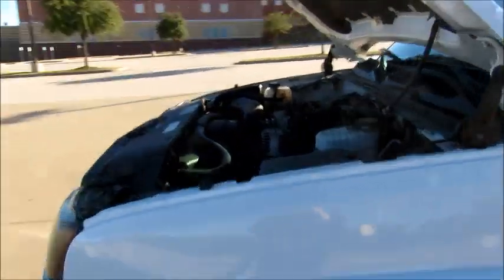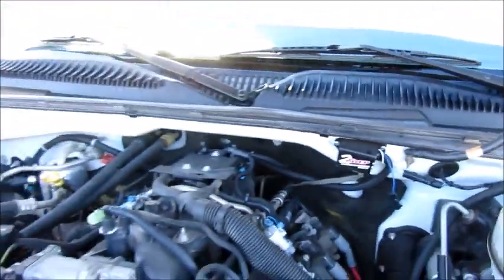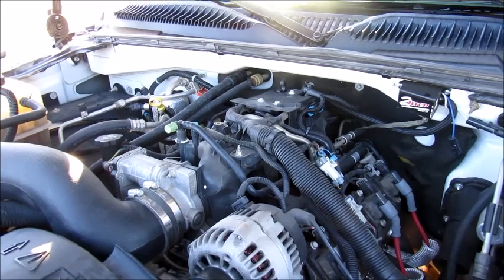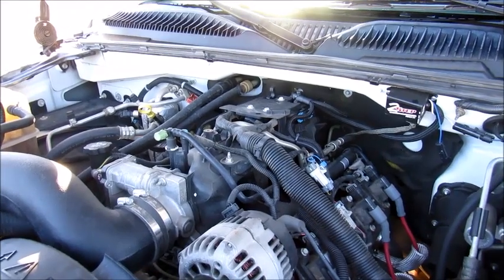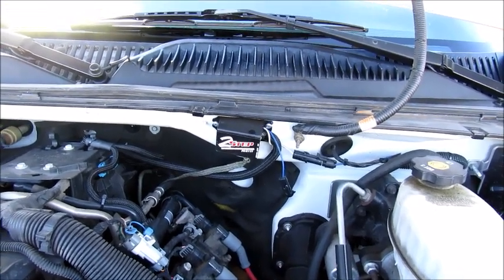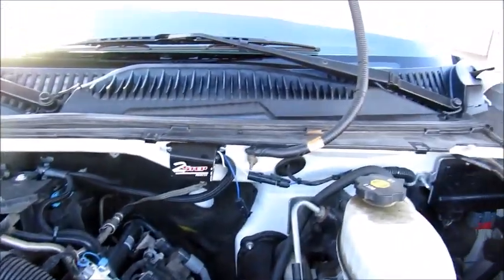What's going on guys, today I want to show you my MSD two-step for the LS engine. I put it on my 2004 Silverado 2500 — it's got the six-liter LQ4 in there. I've upgraded this thing quite a bit, and I just noticed that this truck is so heavy that it just doesn't want to take off. I put a stage four cam in here and it has a good top end, but like I said, it just lugs off the line.